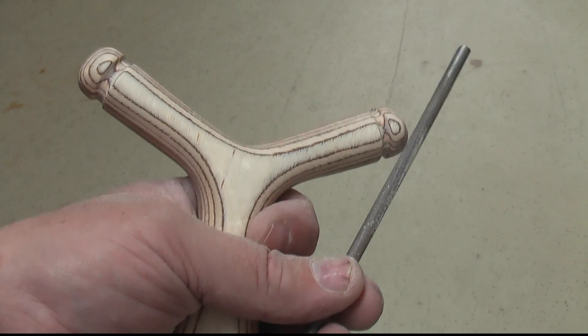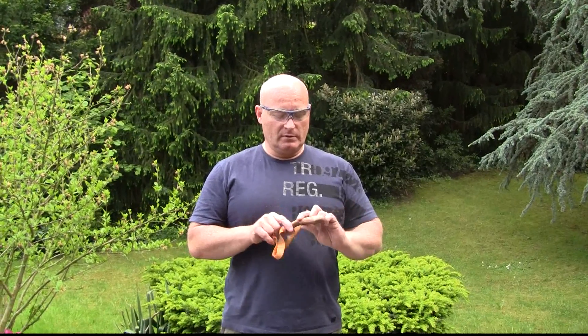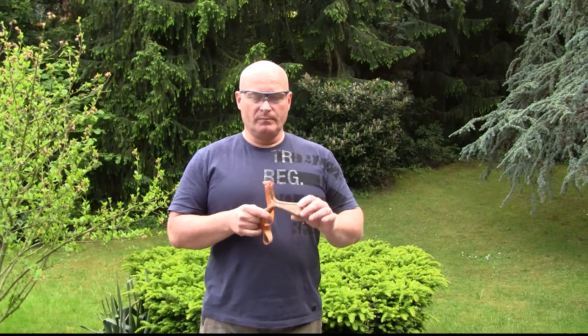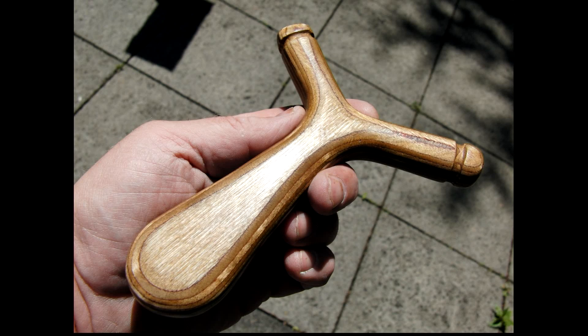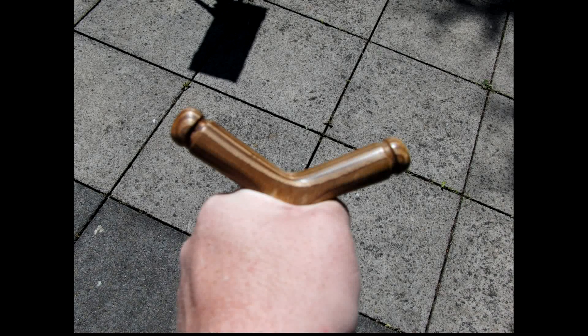That's it — the slingshot frame is basically finished. This is the final slingshot. I stained it a little bit to give it a nice touch. It's very smooth, very soft as silk, and it fits really well in my hand.